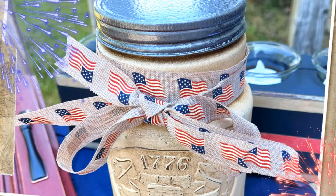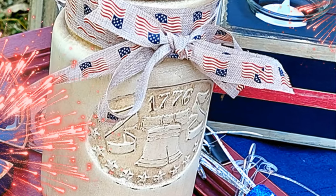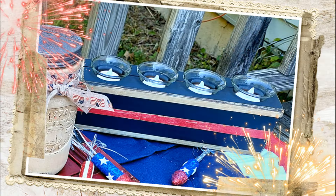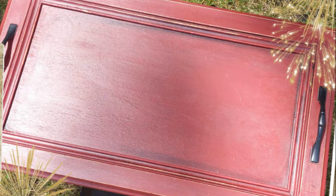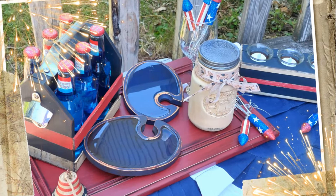That's our jar with the lid on — I've added just a simple bow with some ribbon from Hobby Lobby, but it gives such a great vintage vibe. Here's our candle centerpiece with the little glass cups that came with it. I've got some battery operated tea lights in there, but you could use whatever you want. And lastly, our red cabinet door tray — what a great way to bring drinks or treats out to your guests for a summer picnic.